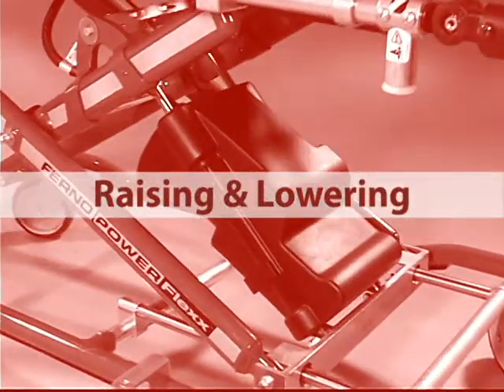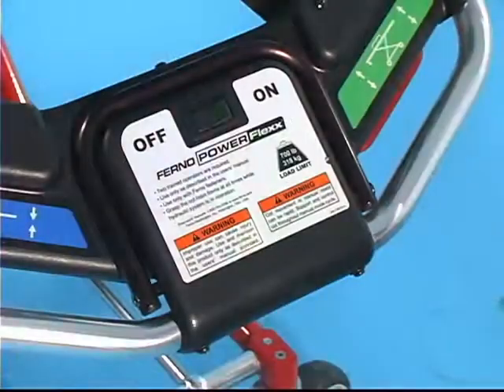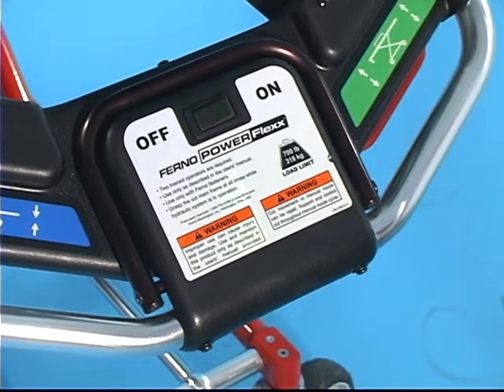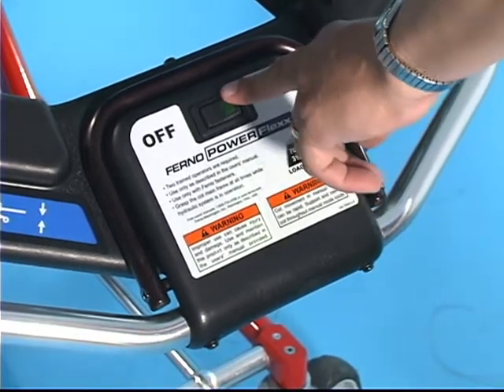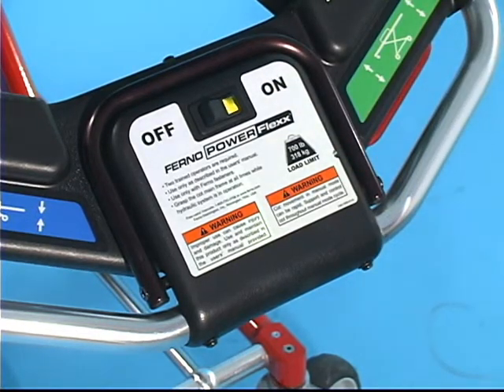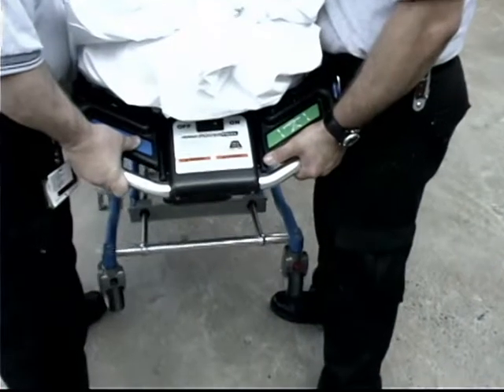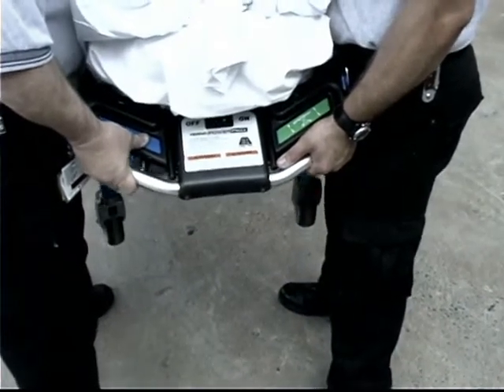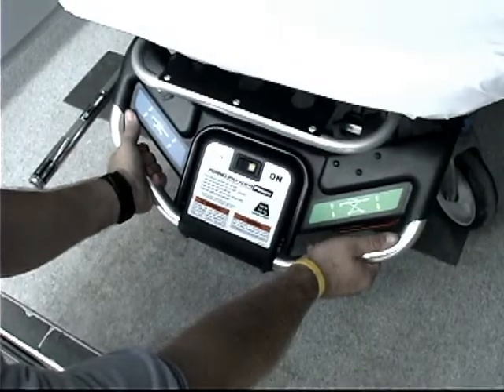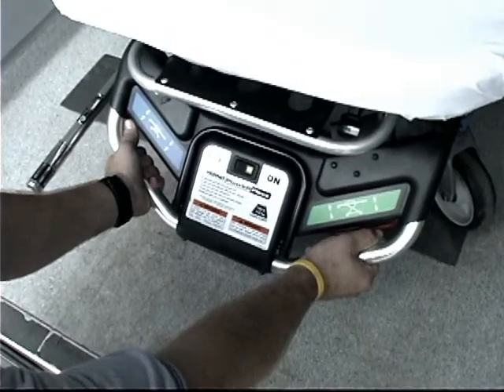Raising and lowering the cot. The main power switch for the PowerFlex is located at the center of the foot-end control panel. Turn the switch on to use the cot in its powered mode. A green light in the switch indicates the power is on. Large touchpads on the control panel operate the hydraulic power system. Grasp the main frame and position your hands so you can access the touchpads with your thumbs.